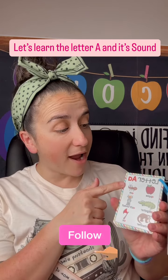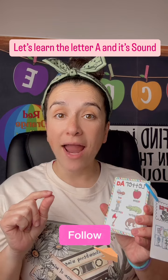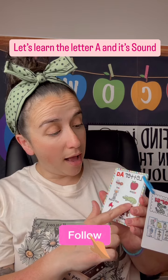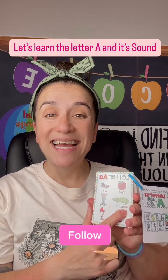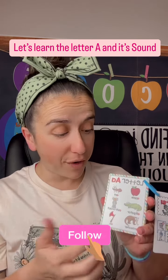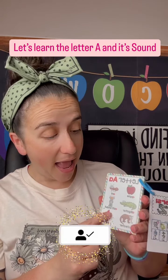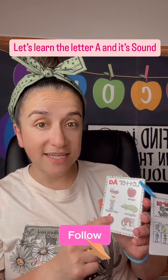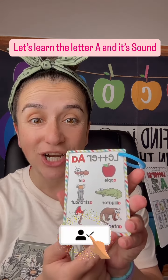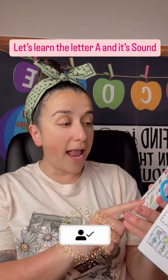Good! Let's start with the letter A. The letter A makes the sound 'ah' — apple, alligator. Let's do this one: axe, astronaut, anteater, and ant. Very good!